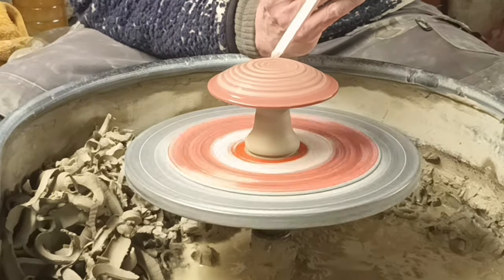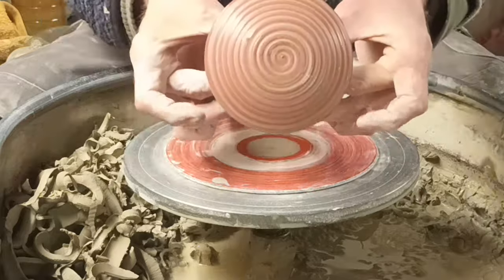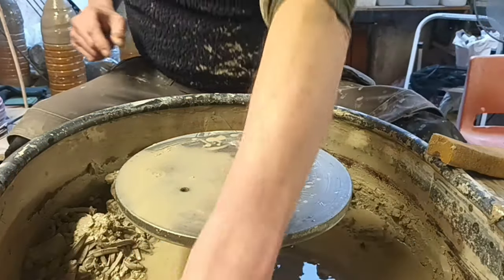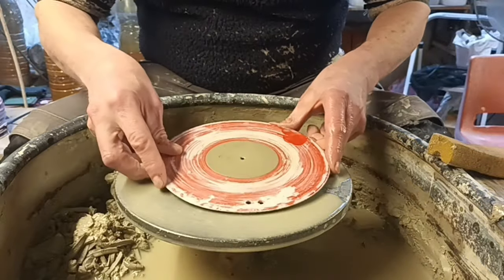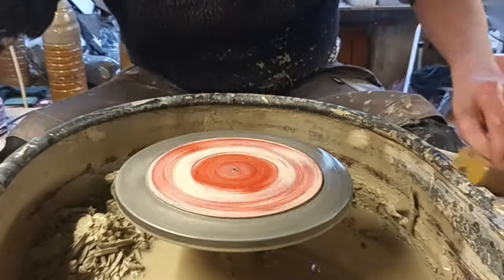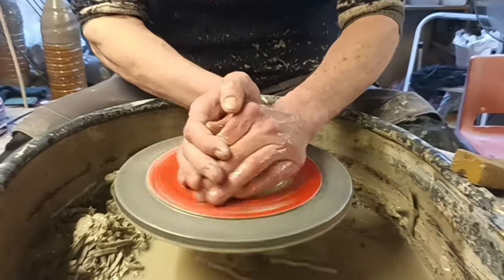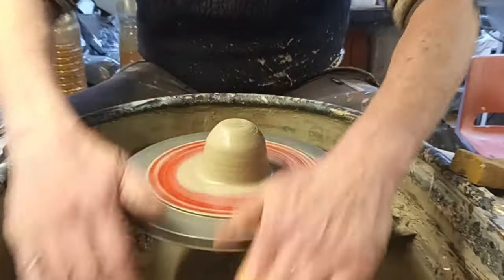Just cut it off, show you what it's like on the top. I thought I'm going to try and make some mushrooms now, or toadstools, whatever you want to call them. I used to make these a few years ago and haven't made them for years, so to be honest I've pretty much forgotten how to make them. See how we get on.